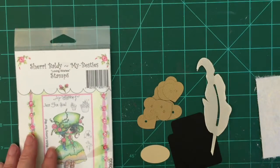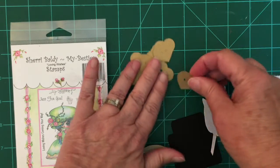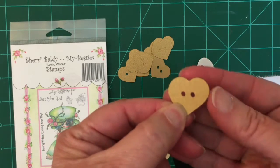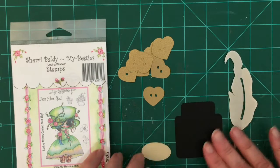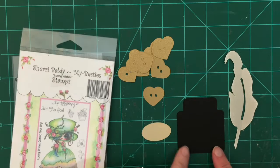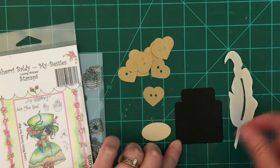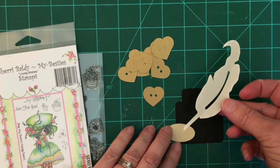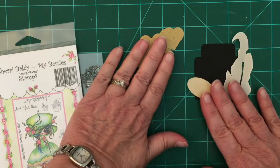I want to show you a couple of other things I'm going to be using — some SVGs. Sherry is selling SVGs and one of the new ones is this cute little button here. You can get it with two holes or four holes. The next thing coming out is an inkwell — this one right here is square, there's also going to be a round one. It comes with a label and also a feather pen.